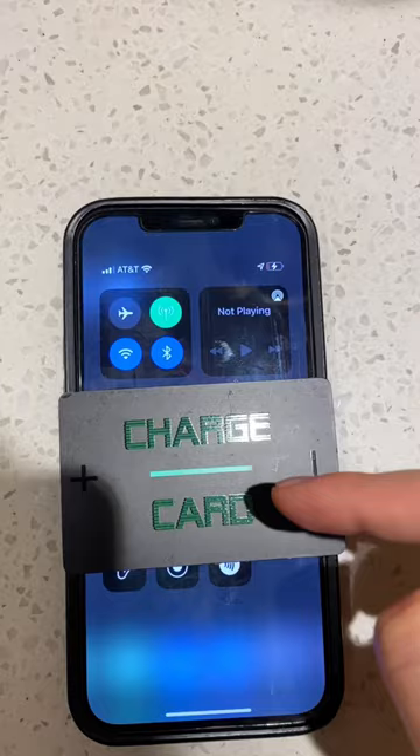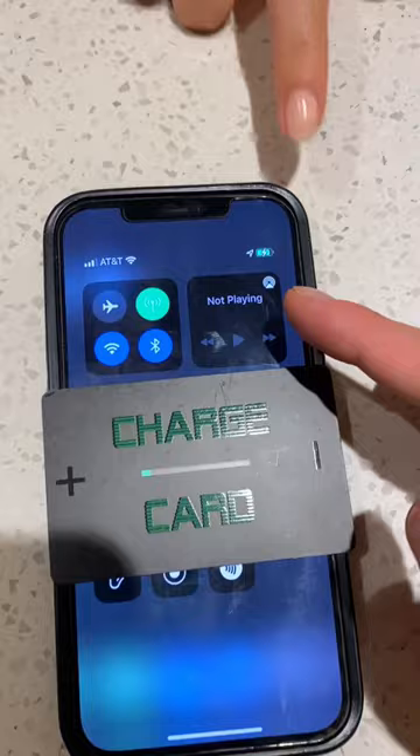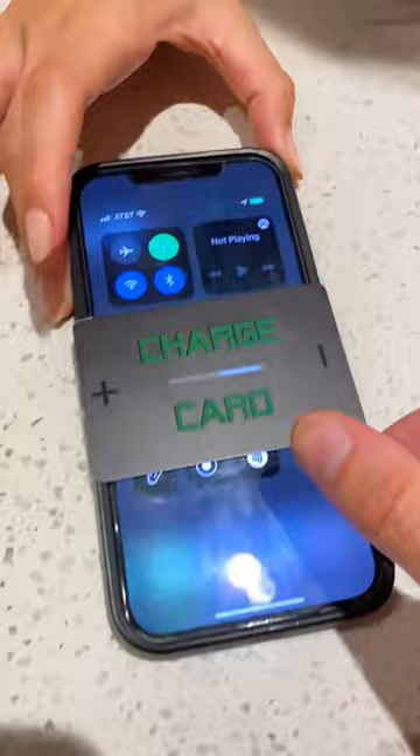Boom — just like that, from zero to 100 percent, just like that, and you have a fully charged phone. Wow, thank you! No, I'm having that.